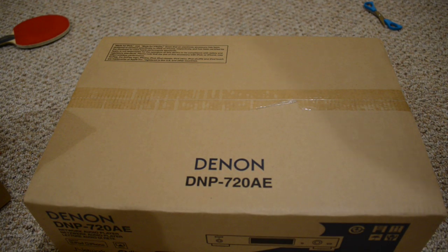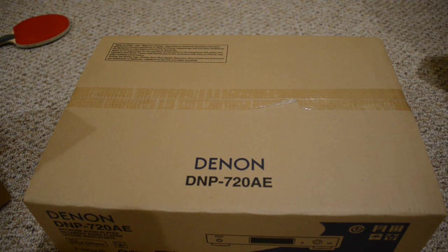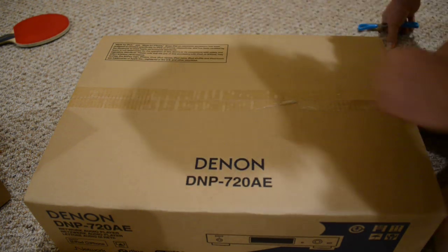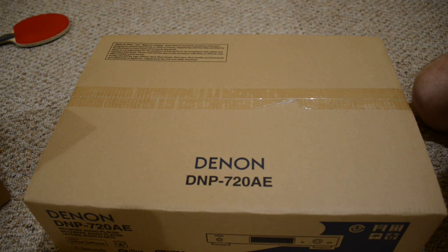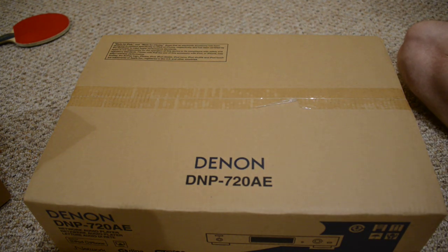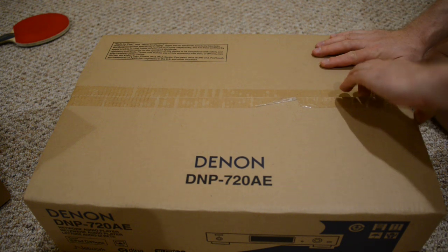Hello everybody, today I want to show you a Denon DNP 720AE, which is a network player. It's a very good unit if you are really tied into your old receiver or old processor that you really like the sound of and you don't want to part with, but you would like to have internet radio or iPod integration or AirPlay integration — this would be a very nice addition to your equipment.